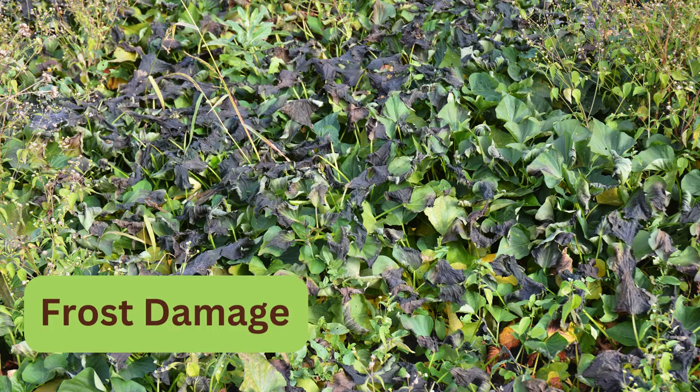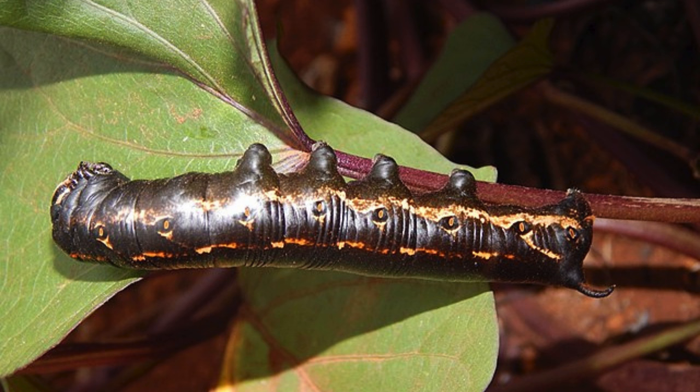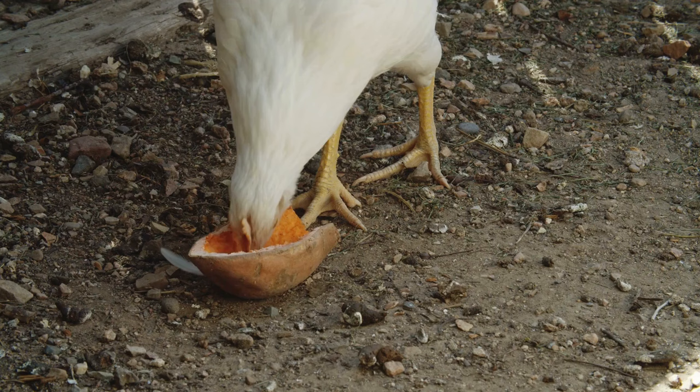Sweet potatoes are very sensitive to frost, which will kill the leaves. This is the sweet potato hornworm, similar to the more common tomato hornworm but brown. They are more common in the southern states but have been popping up as far north as Canada, and I know they have been spotted in Kentucky. They are the caterpillar stage of the pink spotted hawk moth.